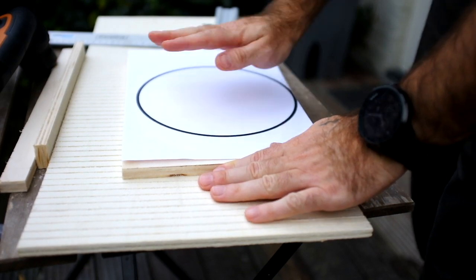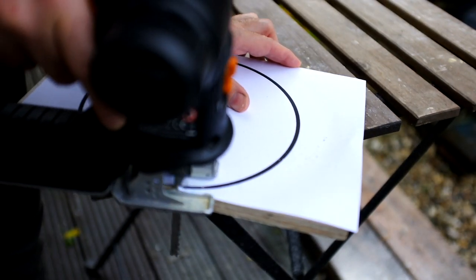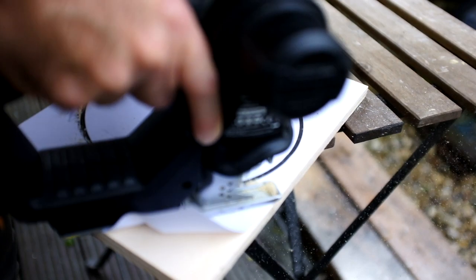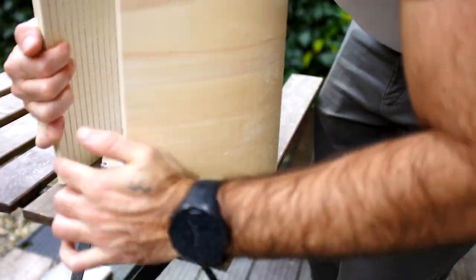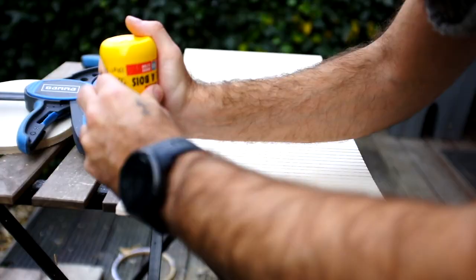In order to ensure that the wood bends in the right shape, I'm simply printing a pattern of a circle, gluing it to a piece of plywood, and I will be using this as a template for the actual bending.